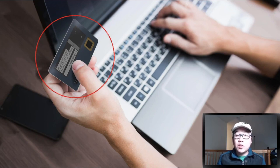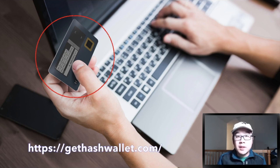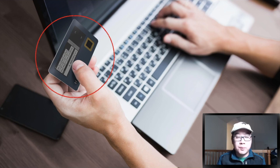Hardware wallets are a great way to keep your cryptocurrencies safe and secure. As of a couple of years ago, the two main ones were Trezor and Ledger, but there's been a flood of newcomers lately like KeepKey, ColdCard, CoolWallet, and so forth. In this video, I'm going to share a brand new and super unique one called Hash Wallet, and also a bonus about the recent Trezor vulnerability and what you can do to fix that.